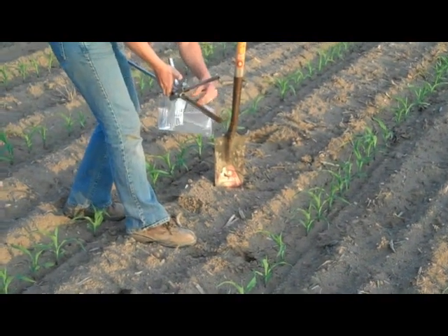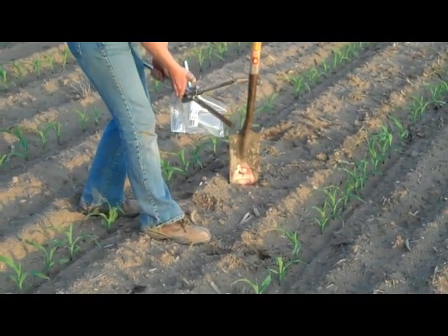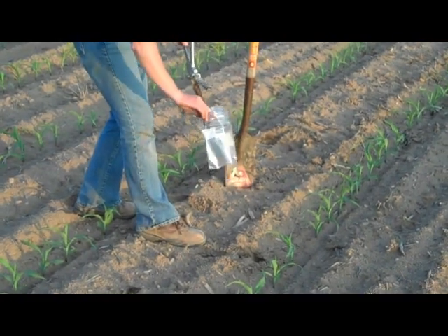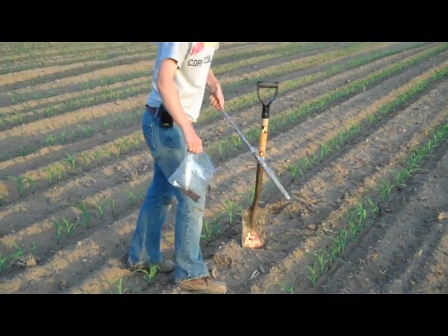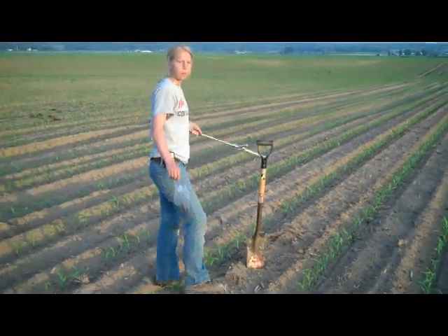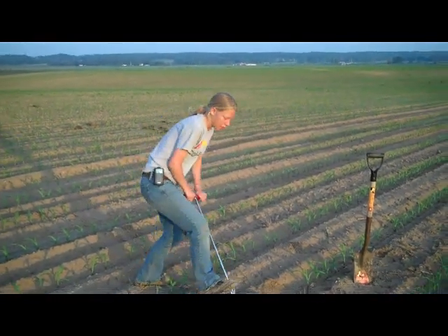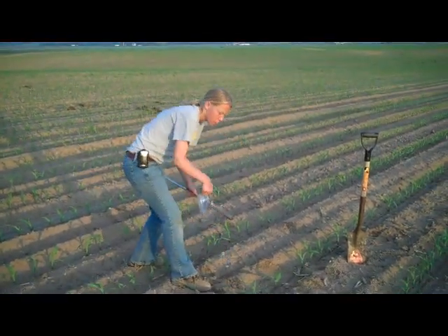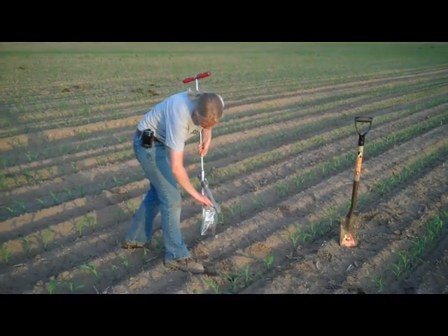Pull it up and check the core — we're looking to pull about a 6 to 8 inch deep sample — and go ahead and dump that in our bag. We'll pull about 10 of these in a relatively small area within the plot so that we don't get a lot of variability. We'll also pull several samples across the replications to have analyzed as well.